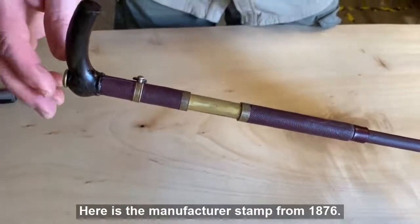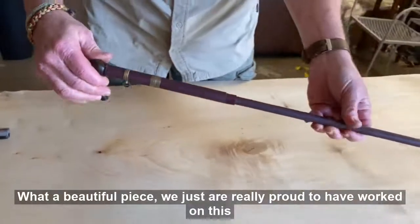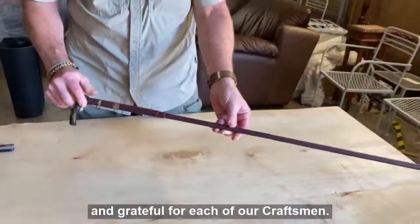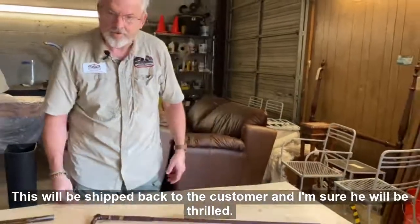Here is the manufacturer stamp from 1876. What a beautiful piece — we are really proud to have worked on this and grateful for each of our craftsmen. This will be shipped back to the customer and I'm sure he will be thrilled.